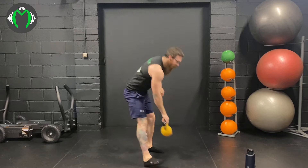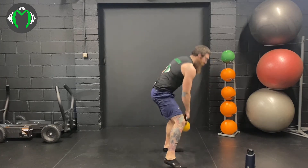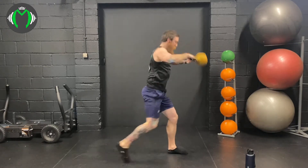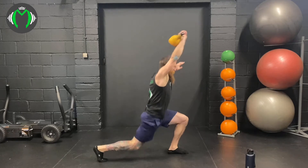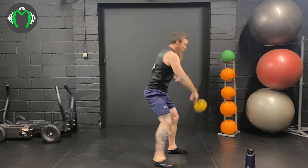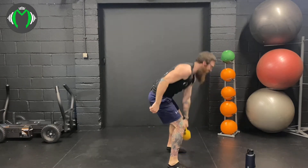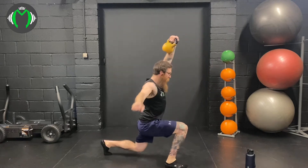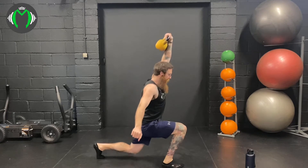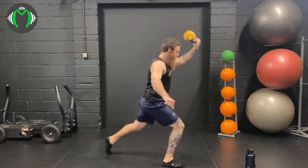Reverse lunge snatch — reverse it into the snatch this time. 3, 2, 1, here we go. 1, 2, 5 each arm, 3, 4, deep into the snatch — 5. Switch arms. Here we go: 1, 2, 3, 4, 5.